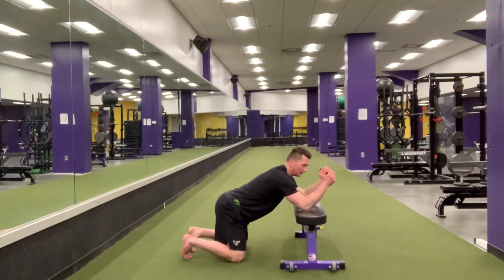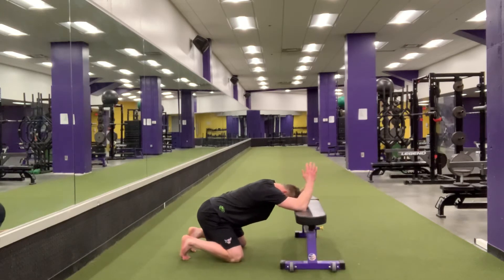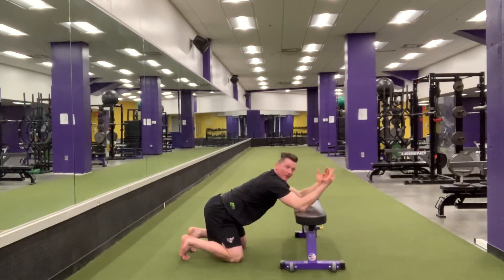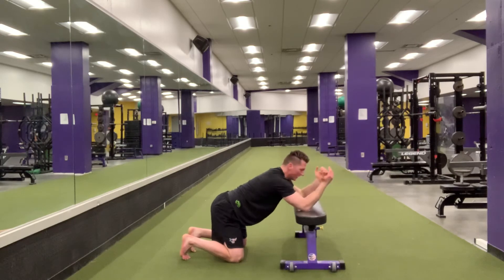Elbows on the bench, hands going to go down, butt to the heels, and hold. You can then bring your hands to the back of your neck for an added stretch.